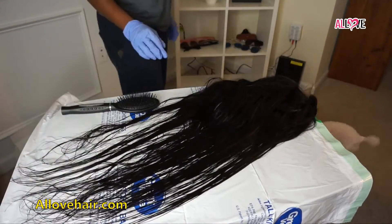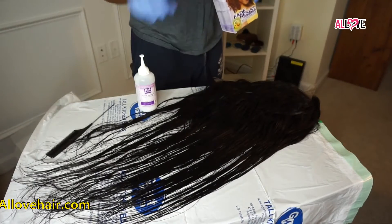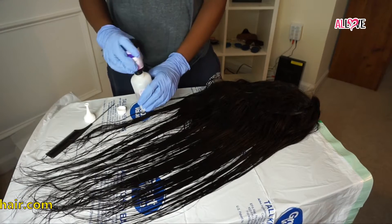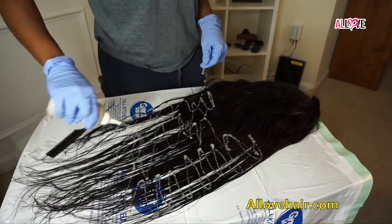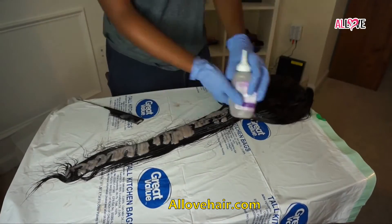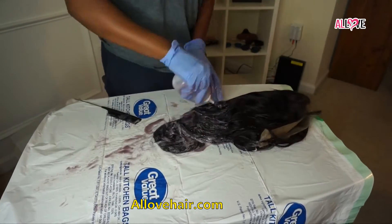I used the Dark and Lovely fade resistant color, which I got from Walmart — I'll put the color info in the description box below. It comes with a developer, color, and conditioner. I mixed the color into the cream developer, shook it around, and applied it onto the wig front and back. I only applied the color to the ends of the wig and not near the roots because I only wanted color at the bottom. If you apply color all over, you'll need two boxes, but I only needed one. I made sure the color was evenly distributed on both sides.